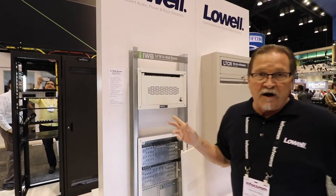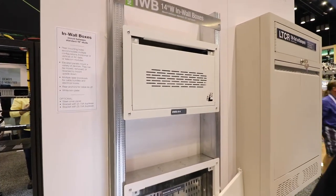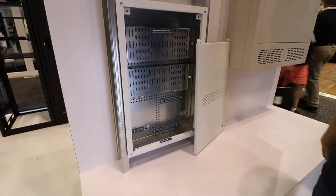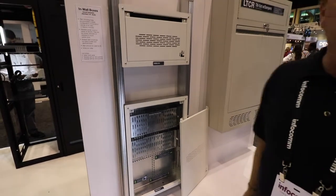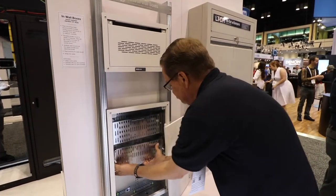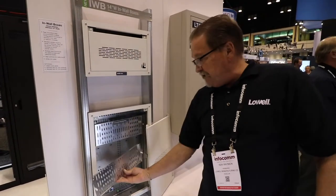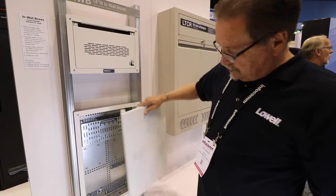Good day from Orlando. These are our new 14-inch wide in-wall boxes. We've got a 9-inch version, a 22-inch version, and a 14 by 14 which we're not showing at the show. They've got rear mounting holes to accommodate all kinds of configurations. These are removable device panels — mount equipment, rotate around if you need more space, pop that in, and then a nice clean-up cover.